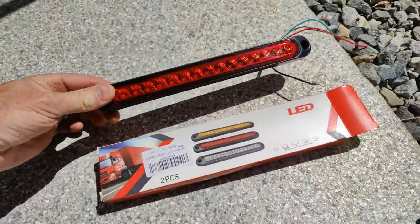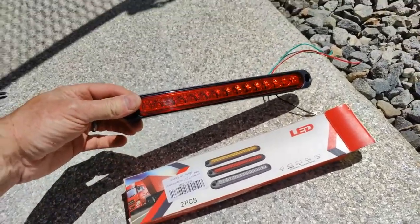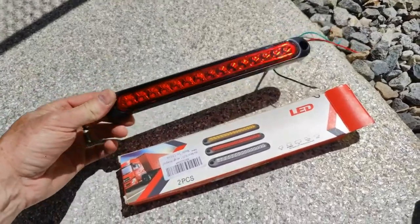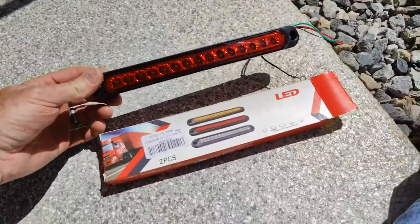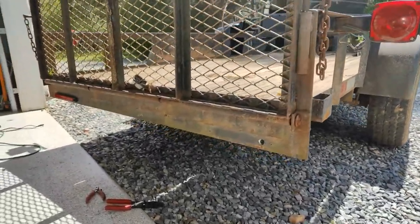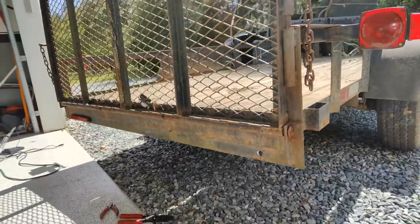Hey guys, Scott here with the review of the 15 LED Max Benko waterproof clearance lights. The manufacturer sent me these to review and I'm just now installing them on my trailer here. You can tell it definitely needs some more lighting in the back of this trailer.